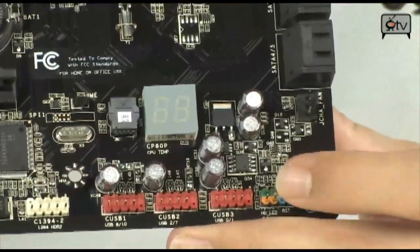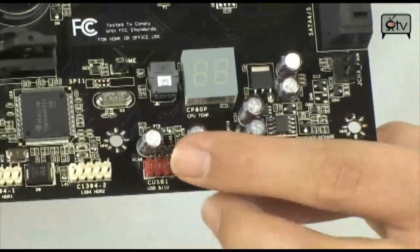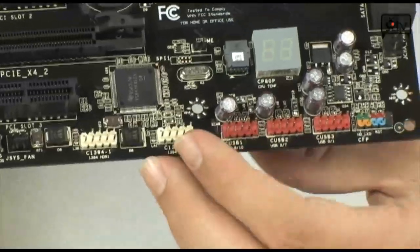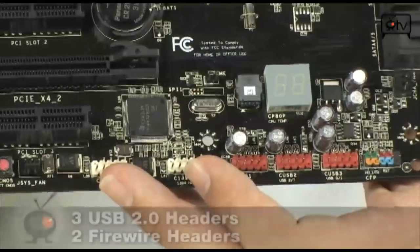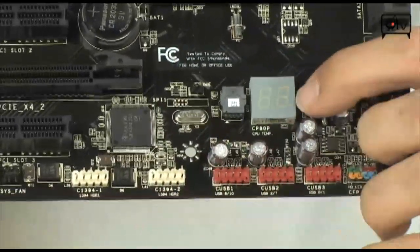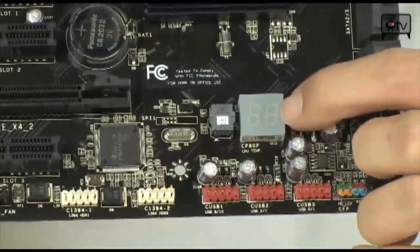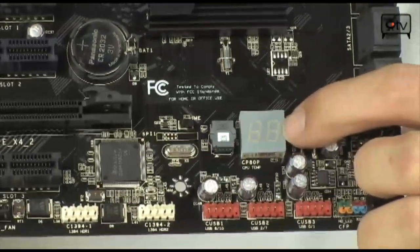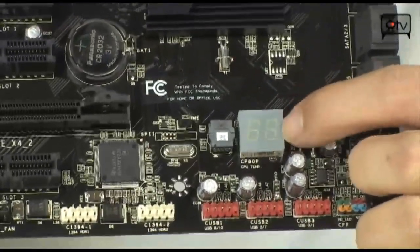Down here on the bottom of the board you're going to see your front panel connector, three USB 2.0 headers — which is about one more than usual — giving you up to 6 USB 2.0 ports. You also have two Firewire headers. There's also a really neat LCD poster that gives you post codes if you have an error, but once it's done posting it turns into a CPU temperature monitor, which is extremely useful — you just look through the window of your case and you're automatically looking at your temperature.